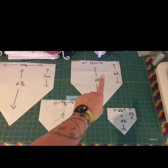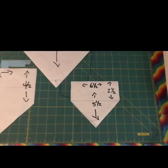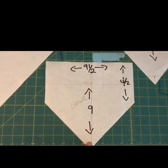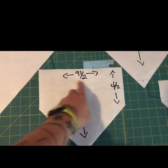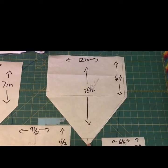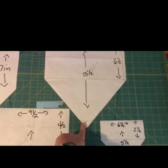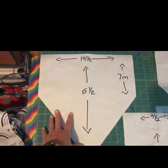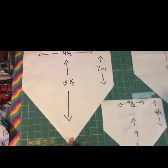This size right here is probably the most popular. My extra small would be for a chihuahua — it's six and a half by two and a half by five and a half at the longest point. My small, for like a Jack Russell terrier or corgi, is nine and a half by four and a half by nine inches. My medium, an average family dog, is twelve by six and a half by thirteen and a half inches. My large, for a thicker-necked dog like a pit bull, is fourteen and a half by seven by fifteen and a half inches.